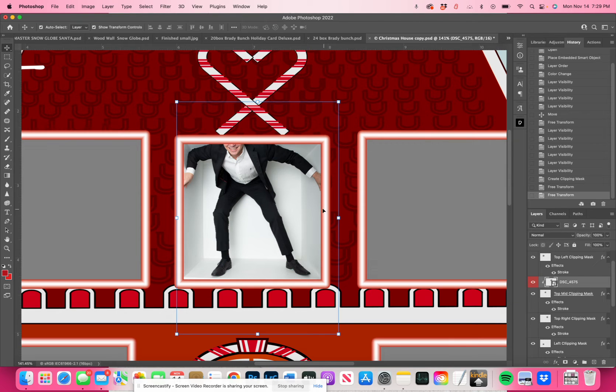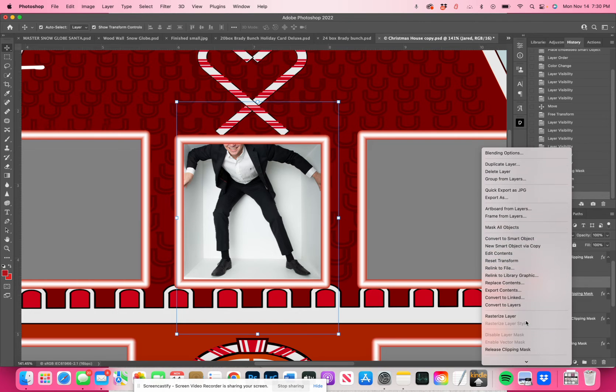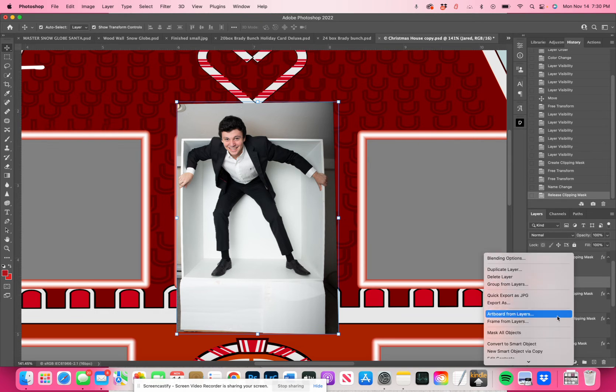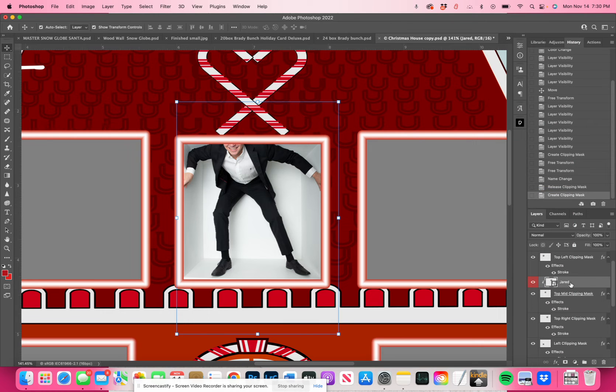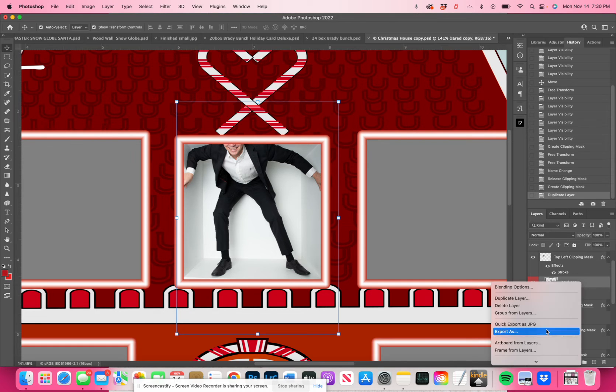Now I have one layer — I'm going to rename it to 'Jared,' that's his name — and it's this red layer here. He's clipped into the box. If I were to unclip it just to show you, I'll release the clipping mask — see, now it's not clipped in. I'm going to go back and create the clipping mask so he's in again. Now what I'm going to do is duplicate just the layer that says 'Jared' by dragging it down to the plus sign. It is automatically clipped, so it doesn't look any different because it's just the same layer twice clipped together.